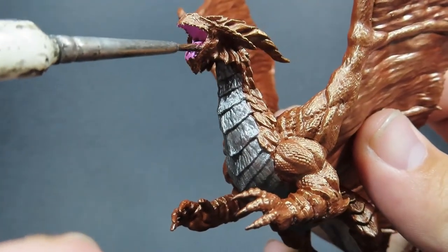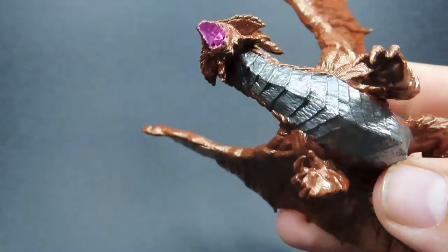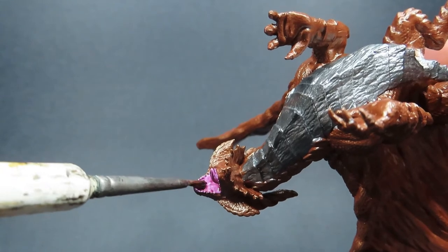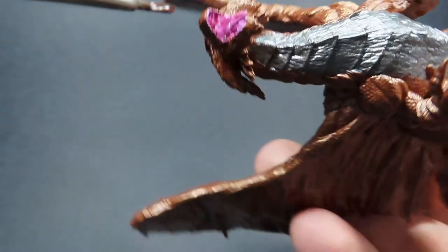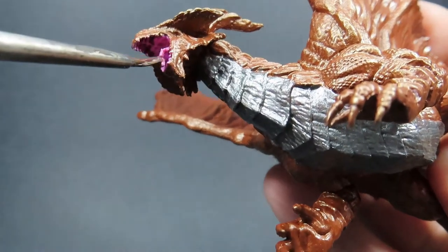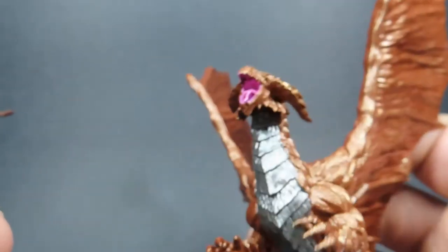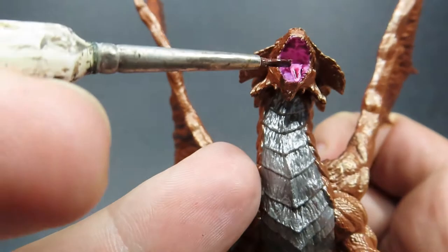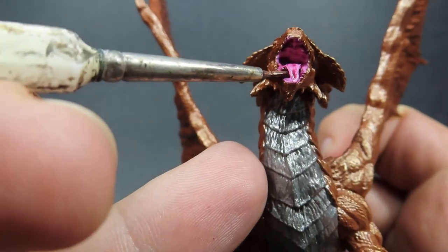Be careful too — it's going to pool a lot here since the mouth shape is sort of like a bowl, so it's going to collect a lot of that wash, especially in the underside of the mouth area. Just be careful when this thing is drying and work up any excess that you don't want in there, so you don't end up with big, pulled, splotchy areas.